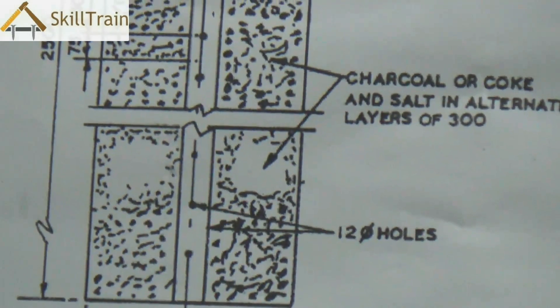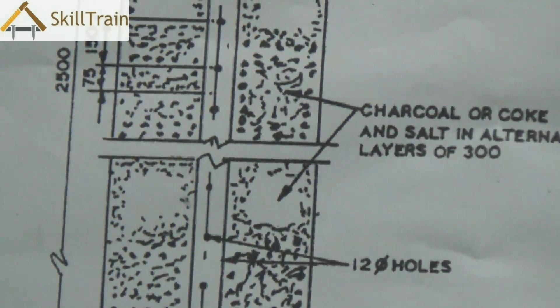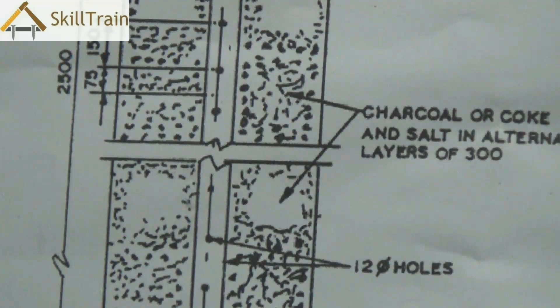So depending on the soil you can choose whether you want to use the charcoal and salt mixture or not. If it's a moist surface, you don't need to put the charcoal and salt.